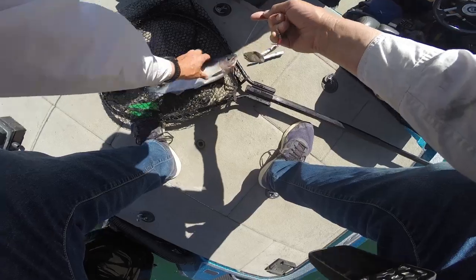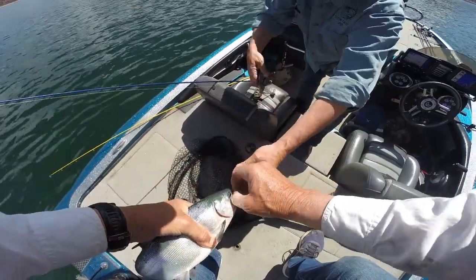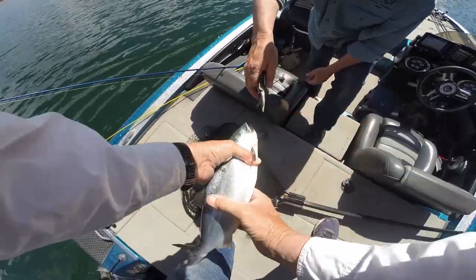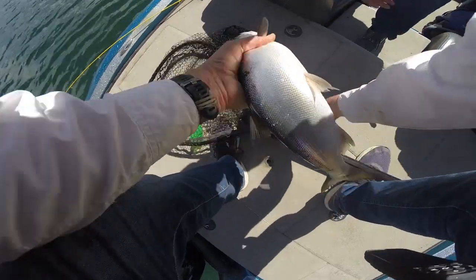What do you think about the longliner, Rod? I love it. It's great, isn't it? It's quiet — we don't have any trolling motor running. Let's go ahead and get that off and put it in. Just lift that up and got it.